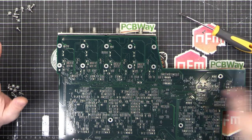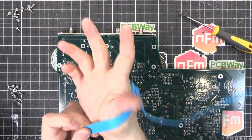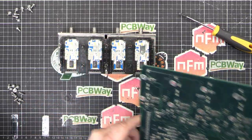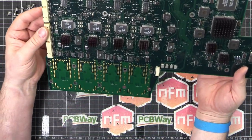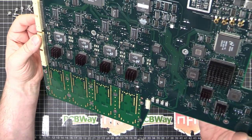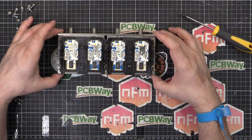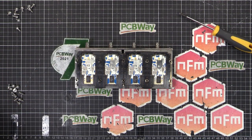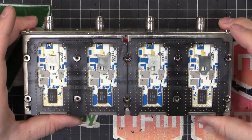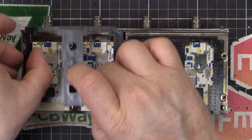Before going any deeper I'll put my wrist strap on - this is an antistatic safe workstation but just in case. You can see all the pads there - the gold pads looking pretty clean so that's not a problem. This is where you've got to be very delicate - let's zoom in a little bit.